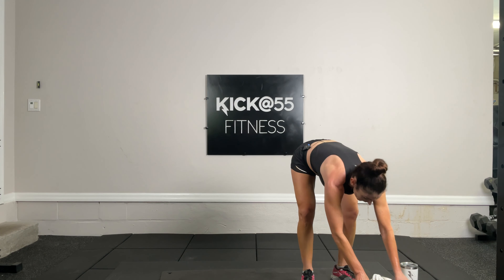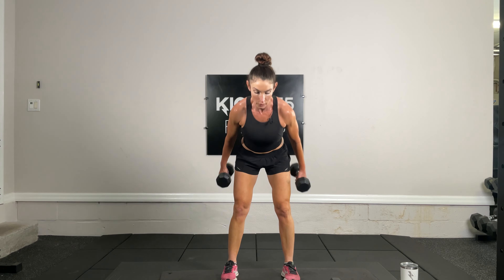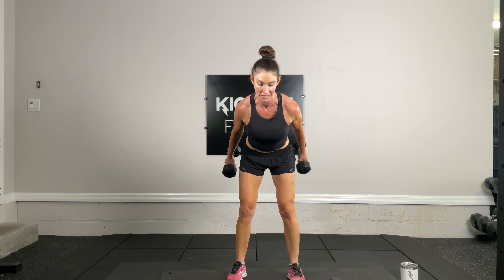My arms are on fire — time for exercise three, clean to press up. 15 reps: we hinge, we clean, press up. Hinge, clean, press up. That's five, six, seven, eight, nine, ten, eleven, twelve, thirteen, fourteen, and fifteen.